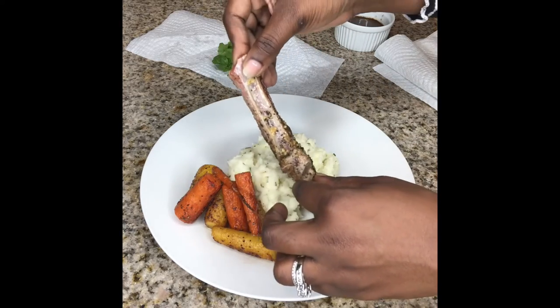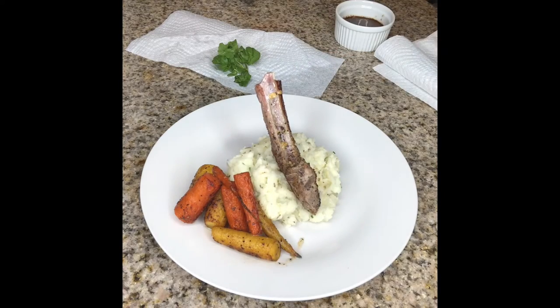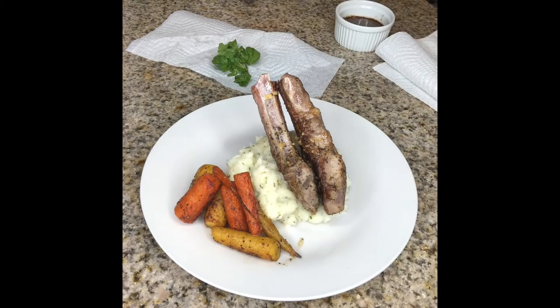I'm going to add the lamb chops to the plate and I'm going to push them down into the mashed potatoes. That way the bone will stick up instead of laying down on top of the mashed potatoes.